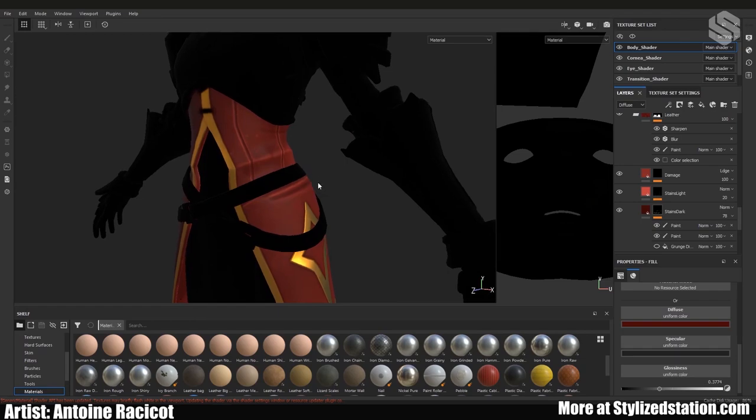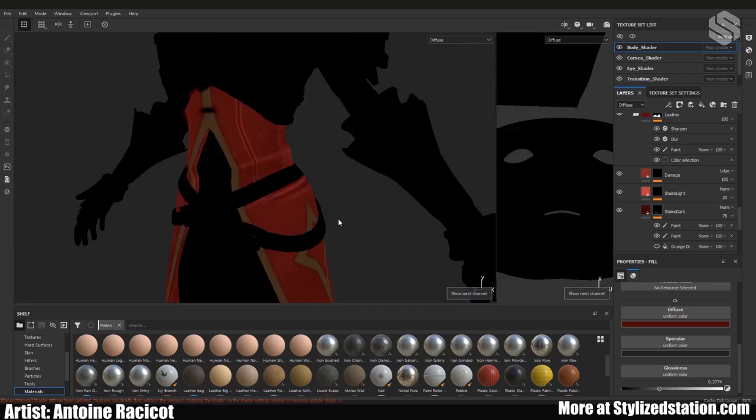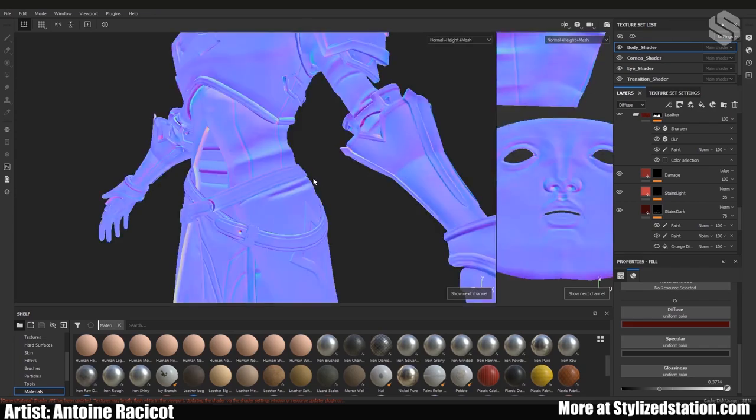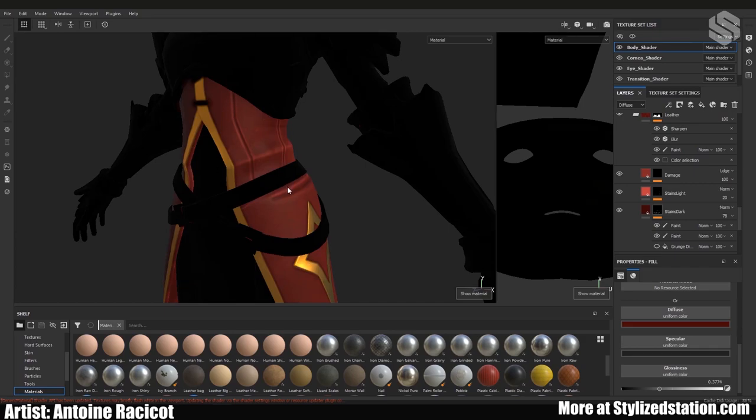One thing I'd suggest when working on your texture is to cycle between all the different maps — diffuse/albedo, specular, roughness — by pressing C. Keep doing this regularly while working on your project. Sometimes when you're painting the spec you just want to see that layer without other information conflicting. Then once you want to see the whole picture, press M to see the actual material.